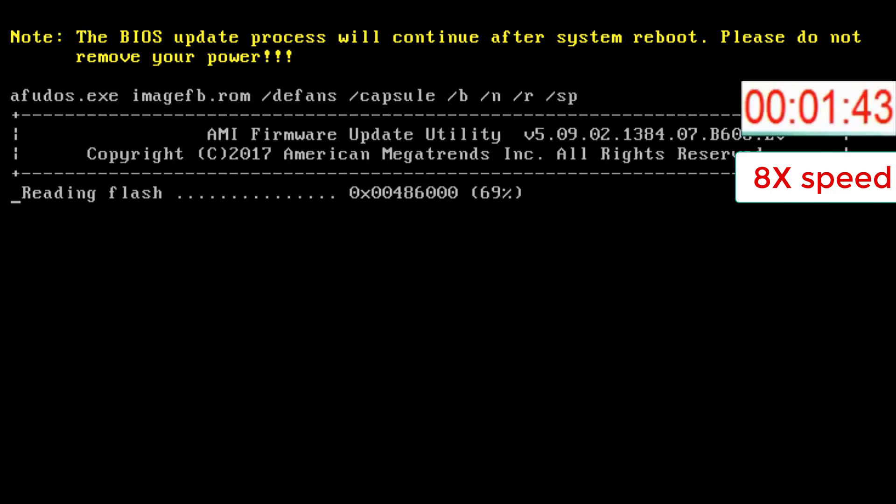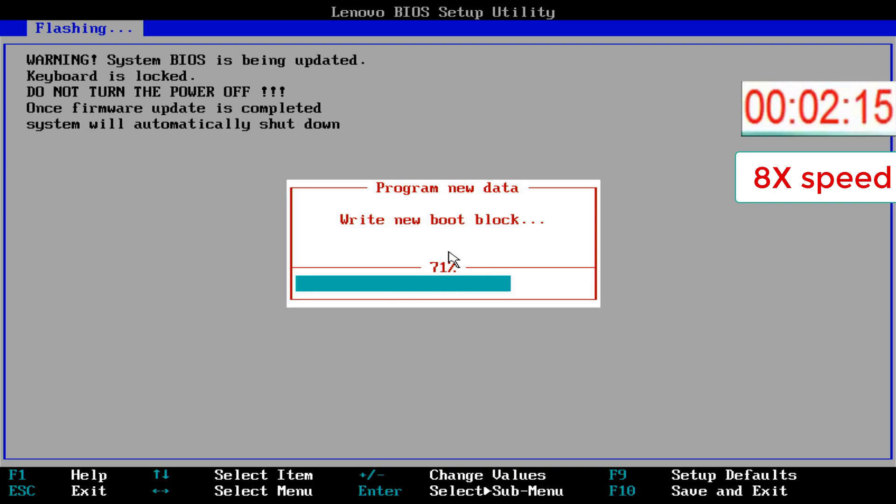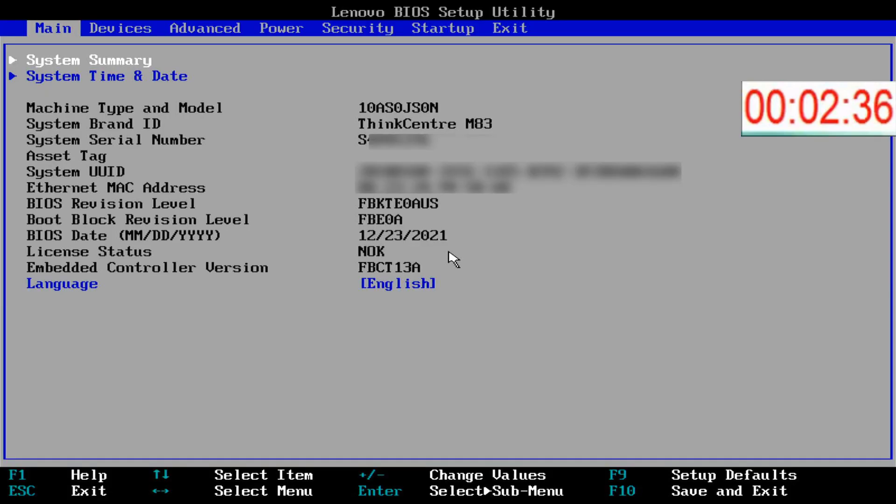Warning! The BIOS update process will continue after system reboot. Please do not reboot or shut down your PC. The update procedure is finished and the PC is rebooting. I enter the BIOS settings to verify if the serial number and the machine type and model are restored. And there they are — both of them are restored.